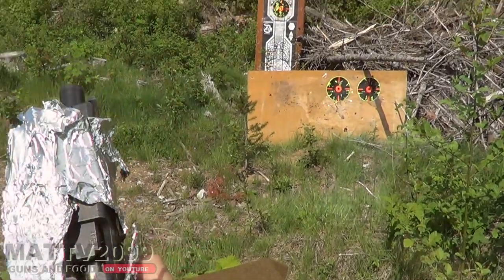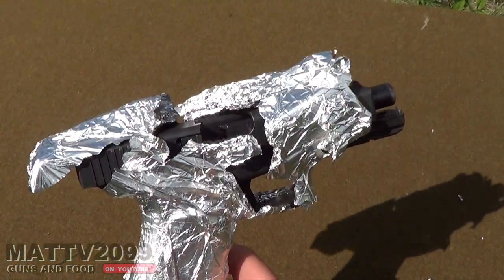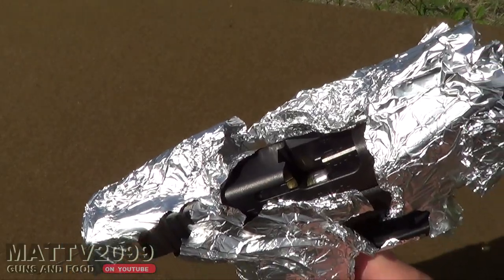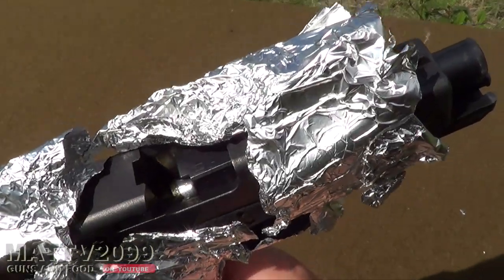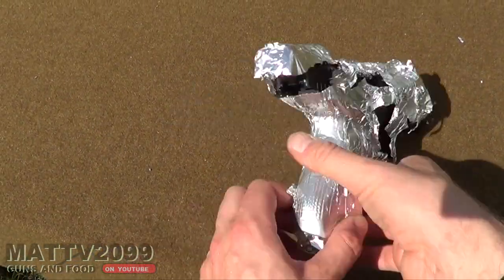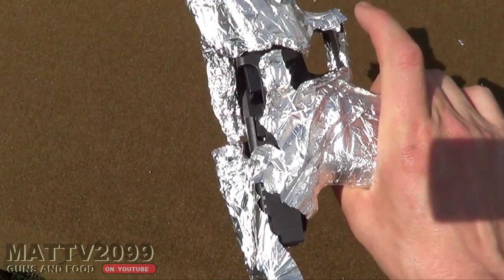What just happened? One piece of tin foil stopped the Glock 20. Look at that — it slowed it down just enough so it wouldn't chamber the next round. Or the spent shell casing didn't eject fast enough, so it slowed down the slide or something. The round didn't get picked up by the slide. So these are some crazy, scientific results. We're just going to leave it at that.